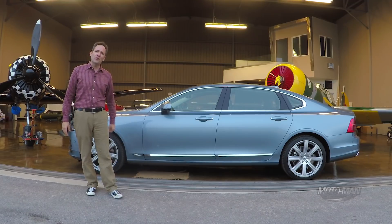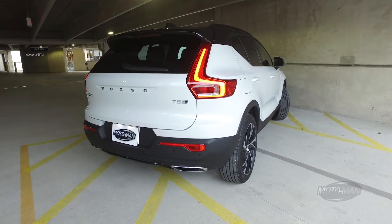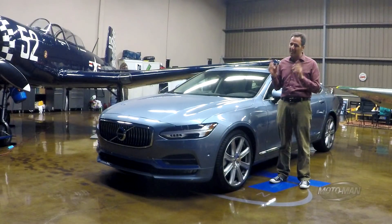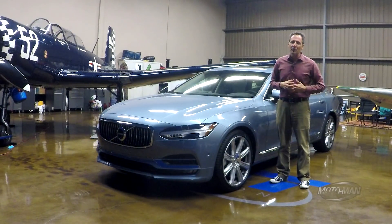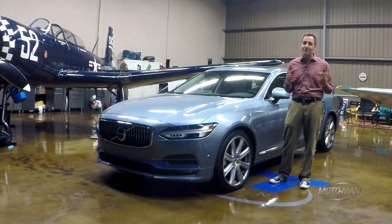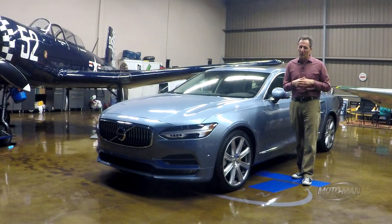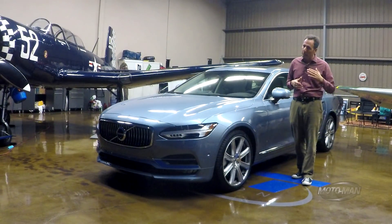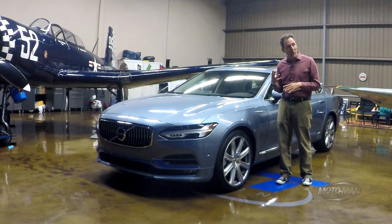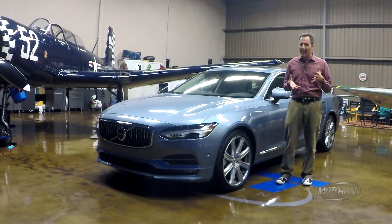Now, considering what the XC40 is trying to be, let's take a couple of minutes to focus on prudent numbers — first and foremost being the weight. Not exactly a porker, but also not strictly on the Atkins diet, at 3,629 pounds. Then there's cargo capacity. With all the seats up, it's about 20 cubic feet. With some of the seats down, it's about 44 cubic feet. With all the seats down, it's 66.7 cubic feet. So put another way, it's enough for a trip to Costco with Kumo.